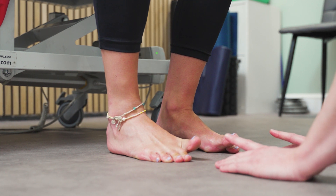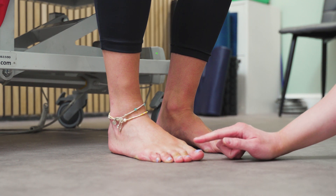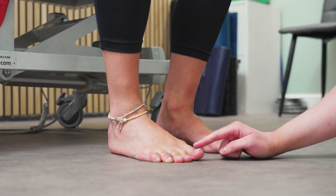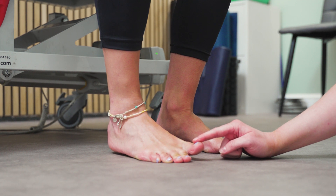As the big toe extends, it pulls the plantar fascia. This tightens the sole of the foot and actually pulls the arch of the foot upwards, creating a stable foot for us to push off from. We are ideally looking for at least 60 to 70 degrees of big toe extension.